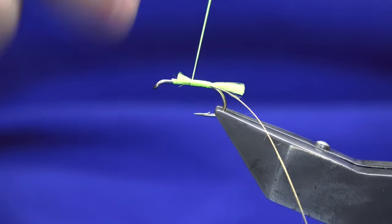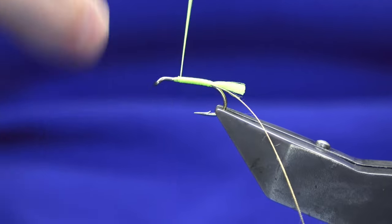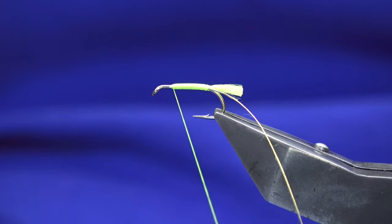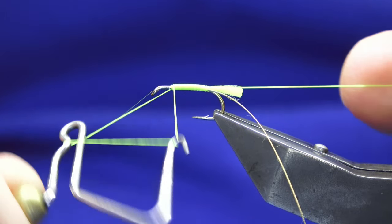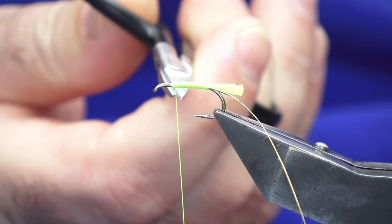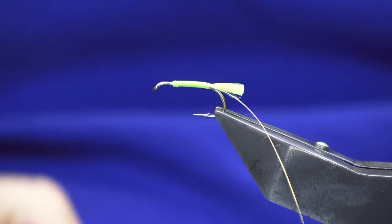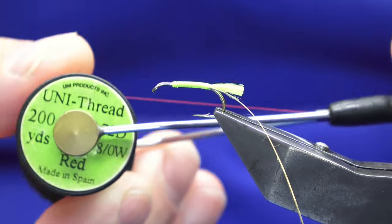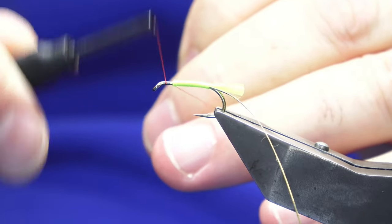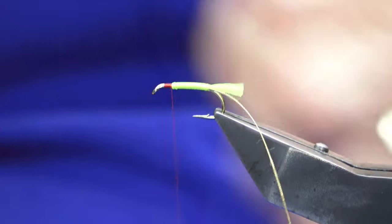Work the floss forward creating our body, then come in and just throw in a two or three turn whip finish, put the floss tight, trim away the floss. You need thread — either one red — I'll get that right eventually. Just work the thread on to there.